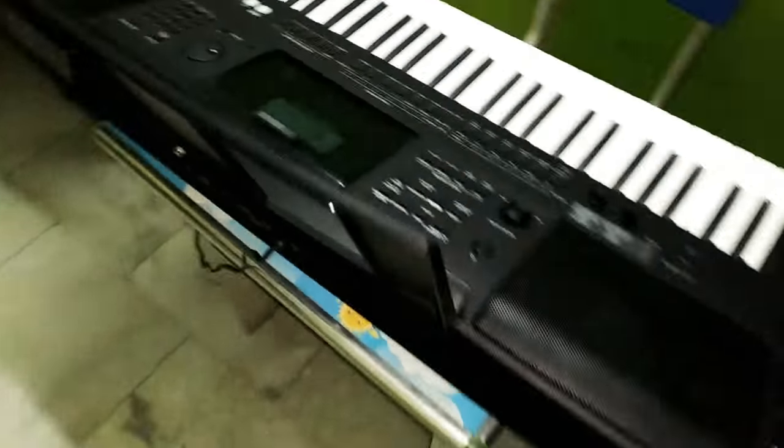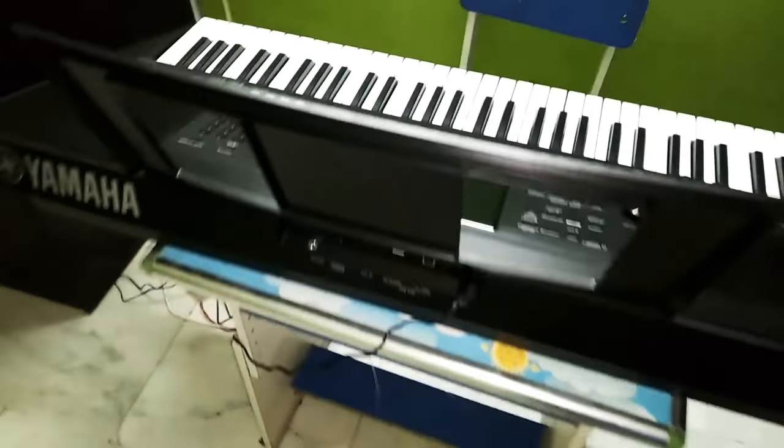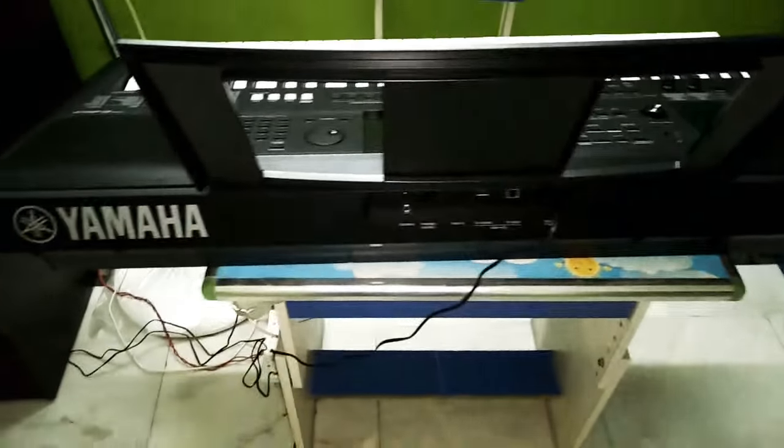You will be getting much better quality sounds and much better piano notes on the AKS piano channel. Thank you for watching and stay tuned.